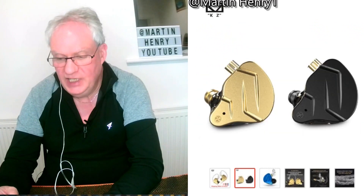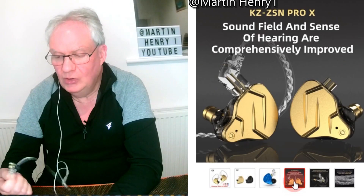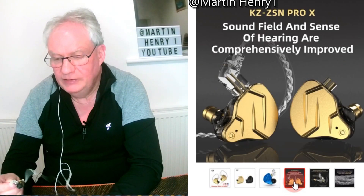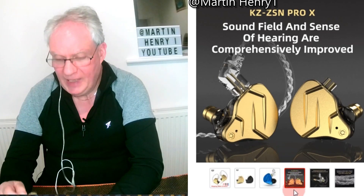I used these on the weekend on a live PA gig — there were live vocals, live keyboards, some tracks and keyboard beats all coming in, and absolutely excellent. I was very very happy with them.